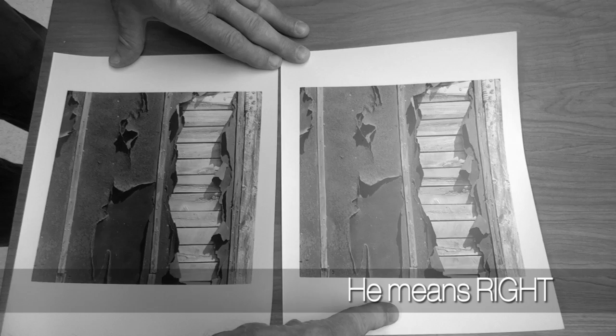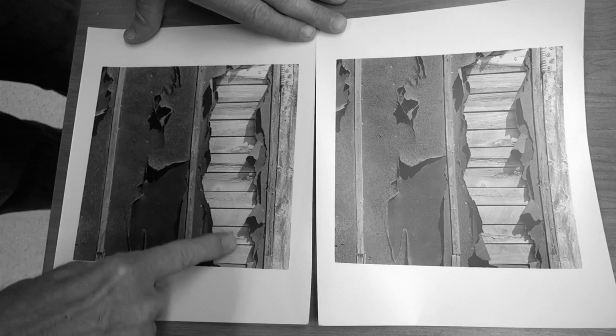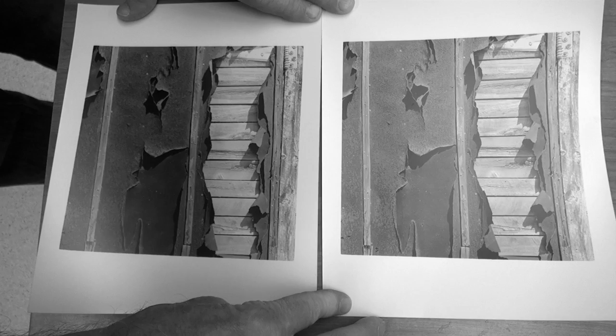I've got my paper out and I'm all ready to go. This time I'm going to do it at 12 seconds — that's four times on the timer. Here goes the first, second, and third time — then on the fourth time I'll dodge that area, just going back and forth like this. Now let me show you a comparison of the two prints: on my left is the original at 9 seconds. The picture on the right is the one I just did — 12 seconds for everything, but I held this part at 9 seconds so it still appears white, while this area is a little darker and that area is a little darker. There's a little more drama in this slight abstraction north of Ely.